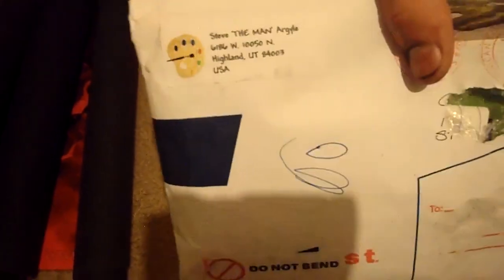Hey guys, it's Drak on Everyday Alchemy. I got in a really interesting series of packages from Steve Argyle. For those of you that don't know, Steve Argyle is a very popular artist for the card game Magic the Gathering, and I've made friends with him and gotten a few cool things back from him in the mail.